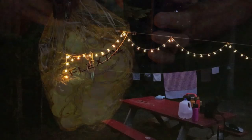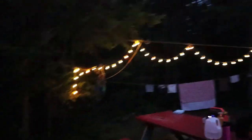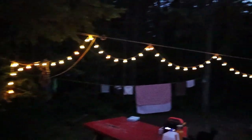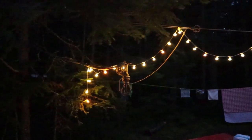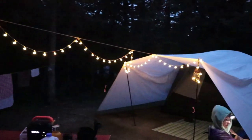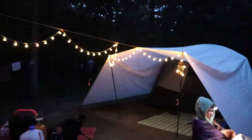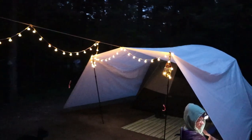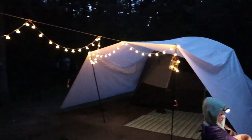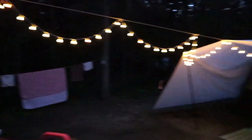We've been enjoying using these Flextail LED string lights here at the camp. I have it set up on my ridge line, which goes over to the white poly tarp sitting over our tent — that's been great in the heavy rain we've experienced here in the last two weeks. It just kind of lights the whole area up quite nicely.